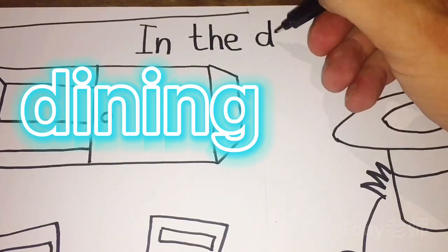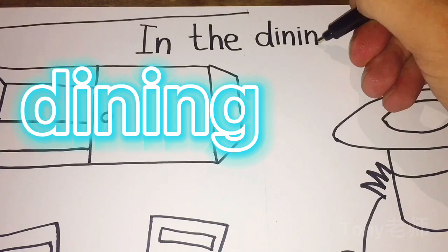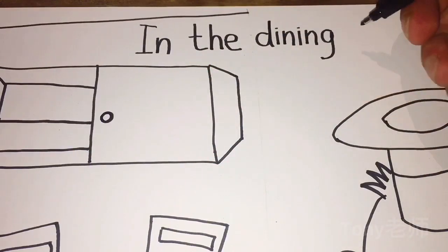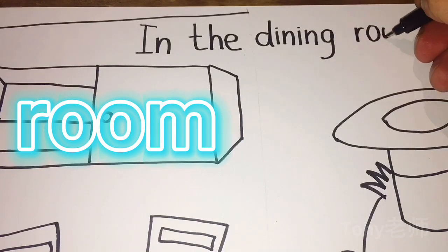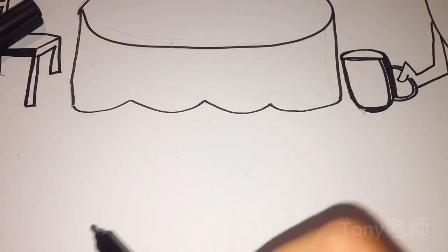I, N, I, N, G. Dining. In the dining room. R, O, O, M. In the dining room. Now going down and let's write.